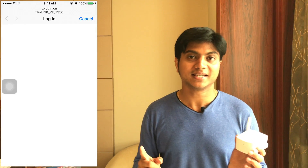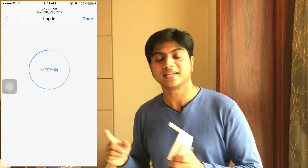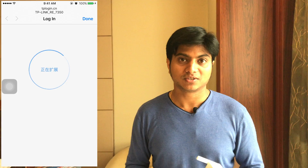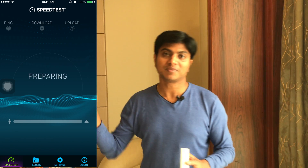Let me quickly go through how you connect this device to your Wi-Fi and extend the signal in your room. First, press the reset button, then open the Wi-Fi settings on your device, find the TP-Link WA993RE network, and connect it to the Wi-Fi whose range you wish to extend. That's how you set up the Wi-Fi range extender.